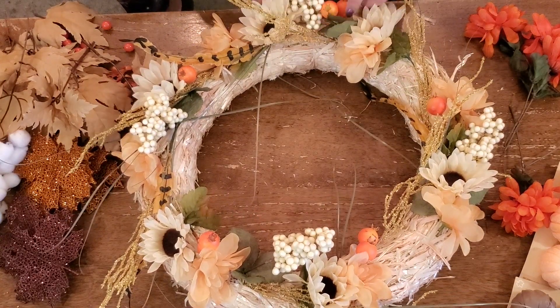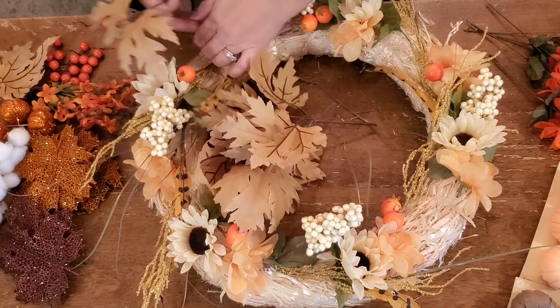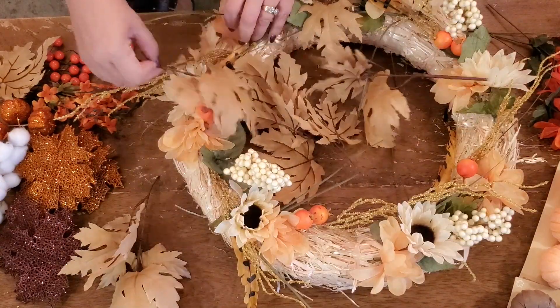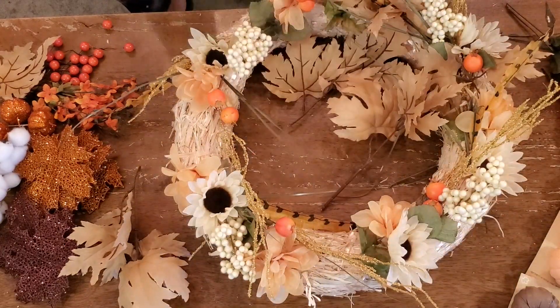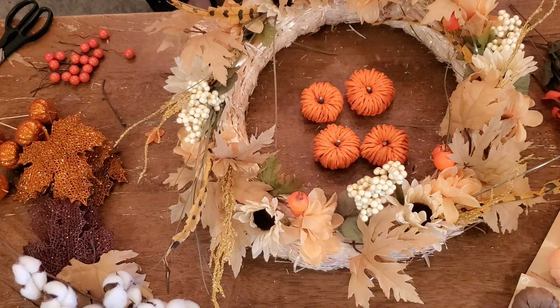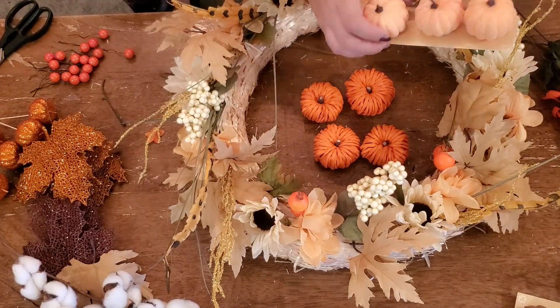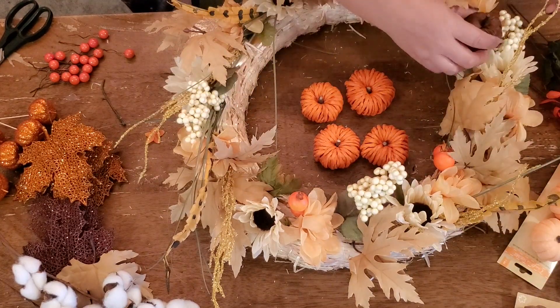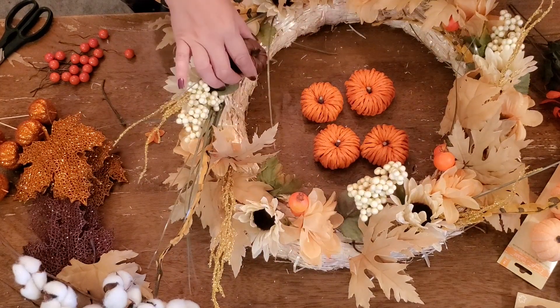I bought most of these picks at the Dollar Tree, and I was really surprised. I got the leaves there — really everything except for some of the leaves and these pumpkins. I bought those at Hobby Lobby. They're like faux leather pumpkins. See the dark brown ones? I got those at Dollar Tree. I think those are the cutest things ever.